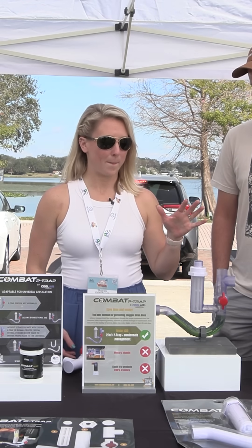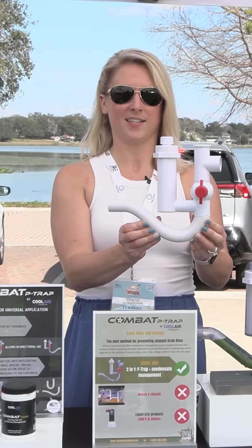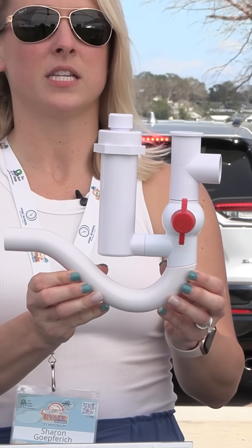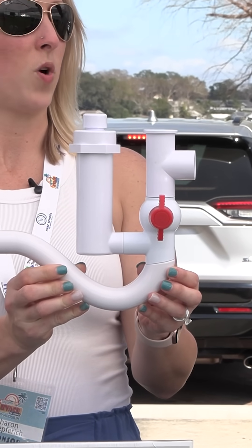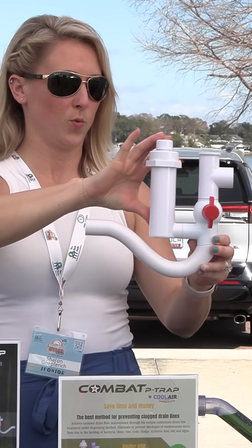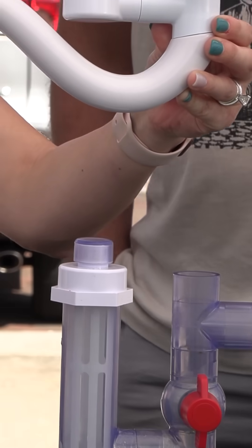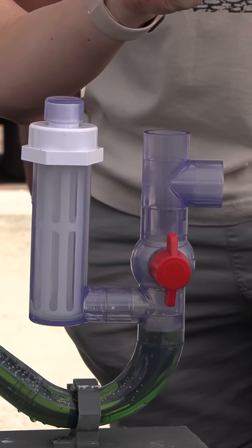Our product here is called the Combat P-Trap. This is what it will look like — it's your condensate drain management three-in-one product. You have a cartridge system here, which you'll actually be able to see better on this. This will show you the inside and kind of how this functions.